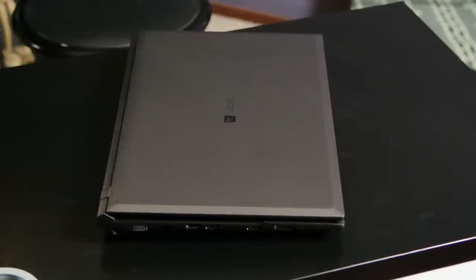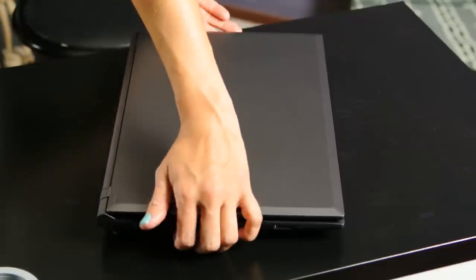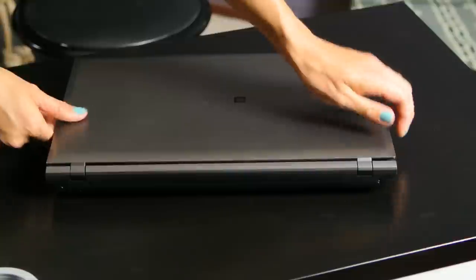Over on the left side of the laptop we have a VGA out, an Ethernet port, HDMI out, two USB 3 ports, an eSATA port, and an SD card slot. It has a nice smooth back — I hate it when there's a bunch of stuff hanging off the back of a laptop. It's much easier for it to be on the side.